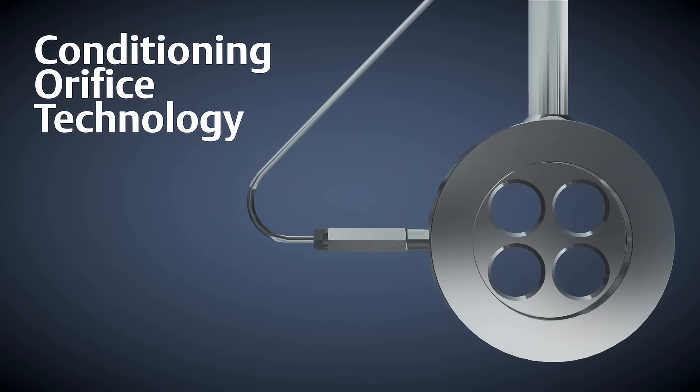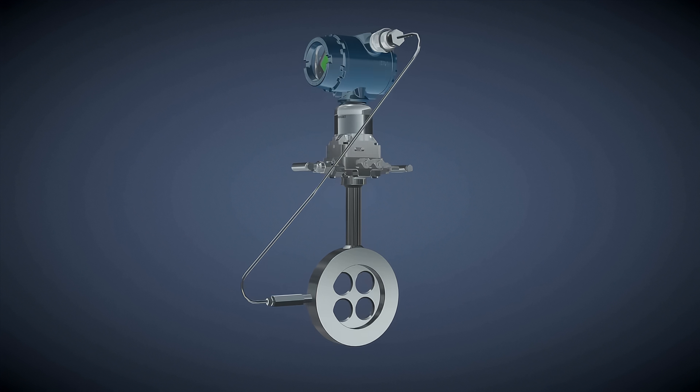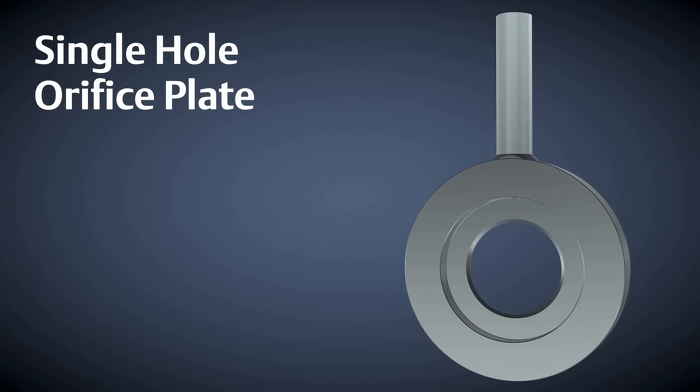Emerson's conditioning orifice plate is a differential pressure flow meter operating on the same principles as other DP producing devices. Traditionally, DP flow measurements have been made with a single hole orifice plate.